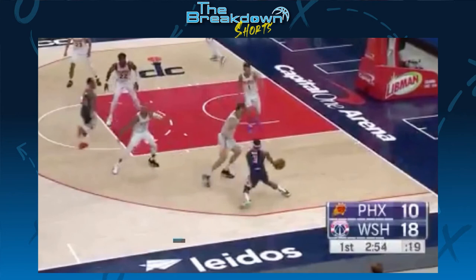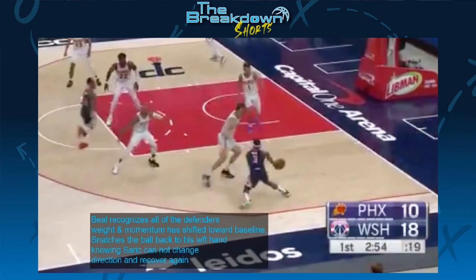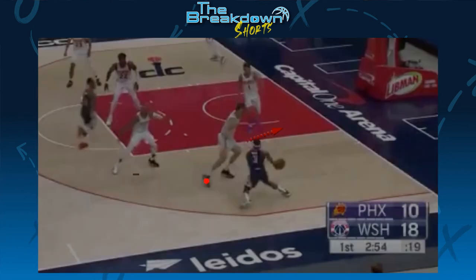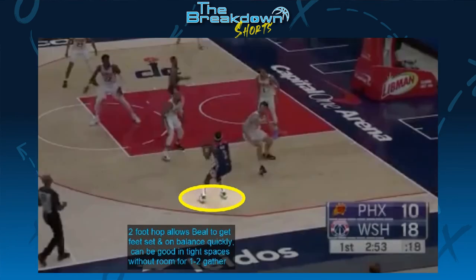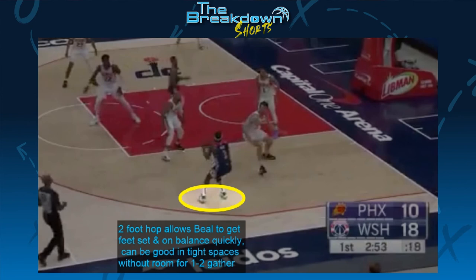We see a huge hip rotation from Sarich as he tries to turn his body and shift his weight to beat Beal to the baseline. Beal, seeing this and knowing that all of the defender's momentum and weight is shifted toward the baseline, snatches the ball back to his left hand and hops on both feet. This allows him to quickly get his feet set and find his balance to get the shot off.